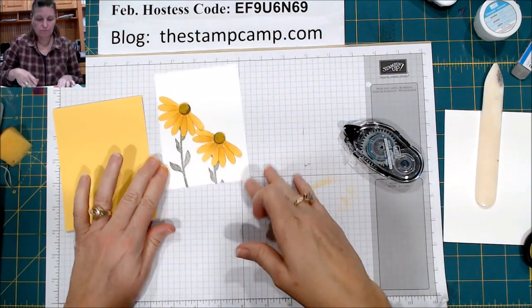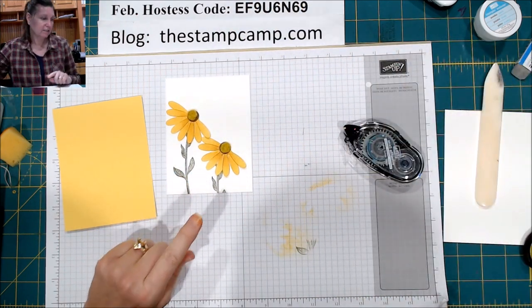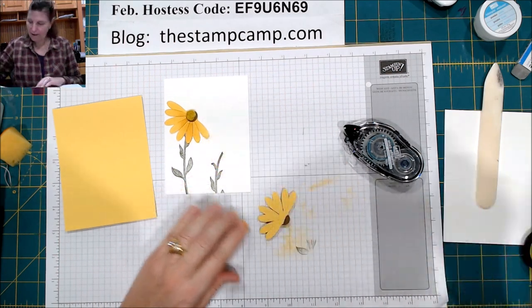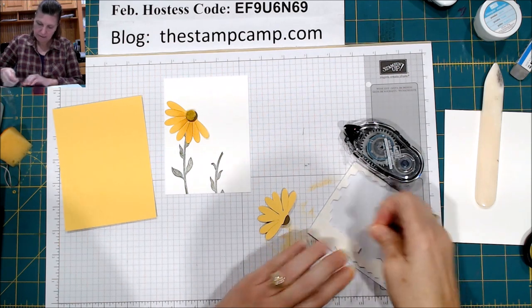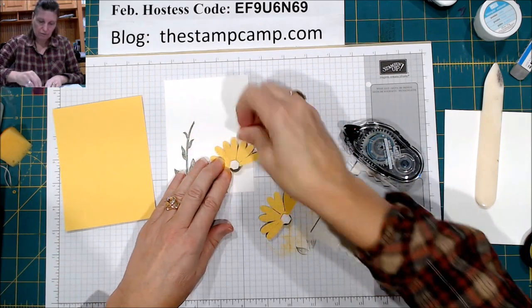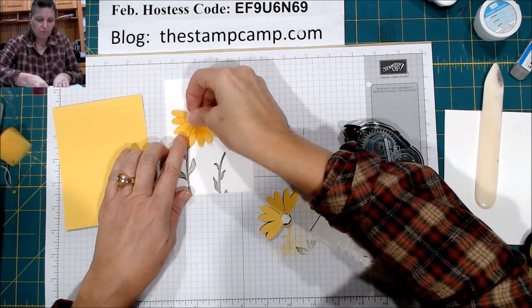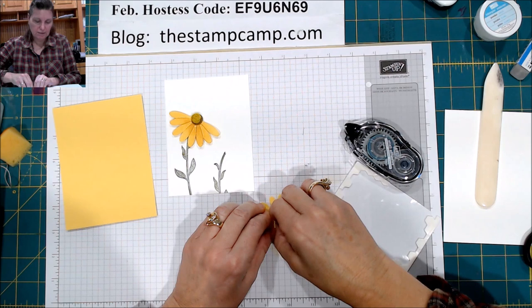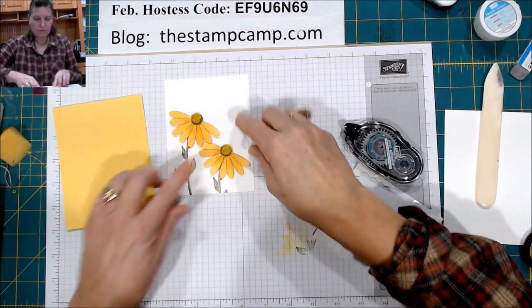You could do these in other colors too — if you prefer pinks or any of those other colors, feel free to do that. I am going to pop those up. So just like that.